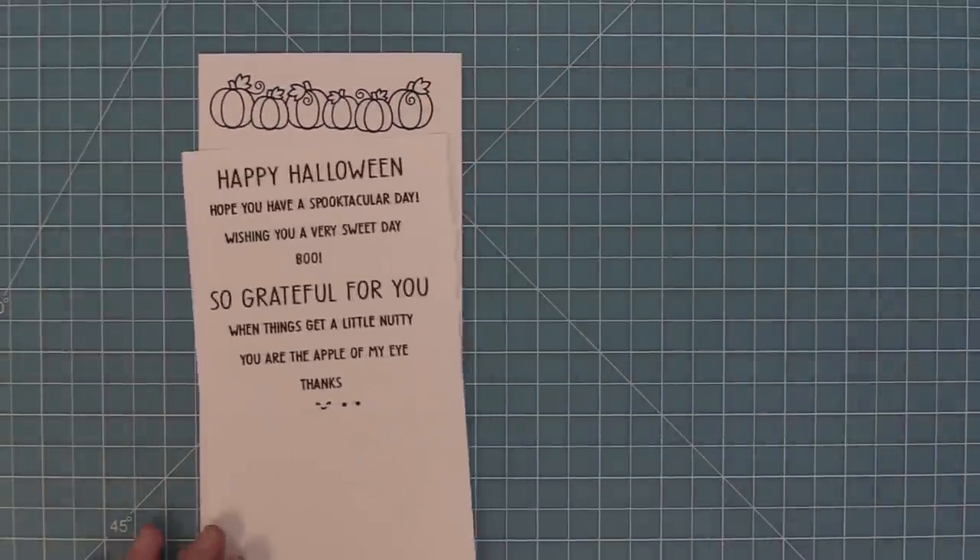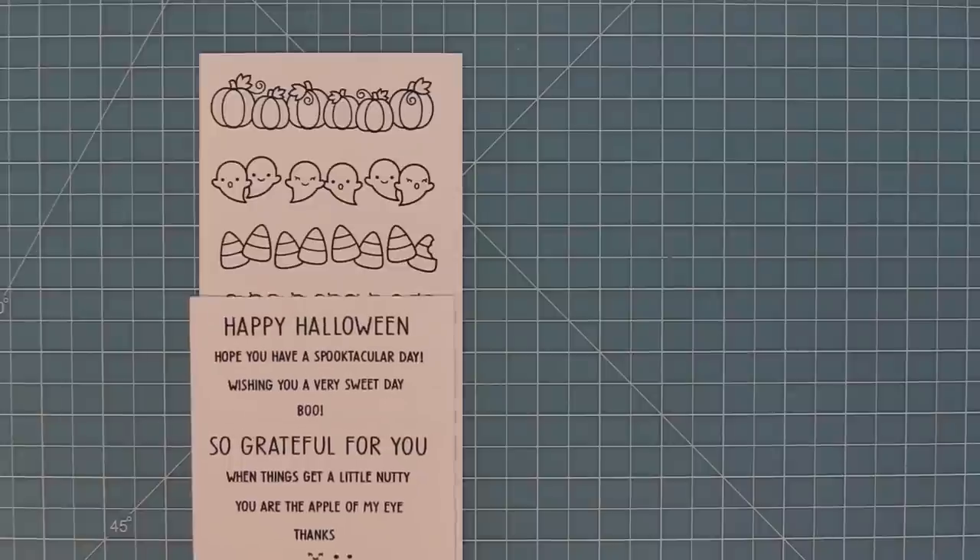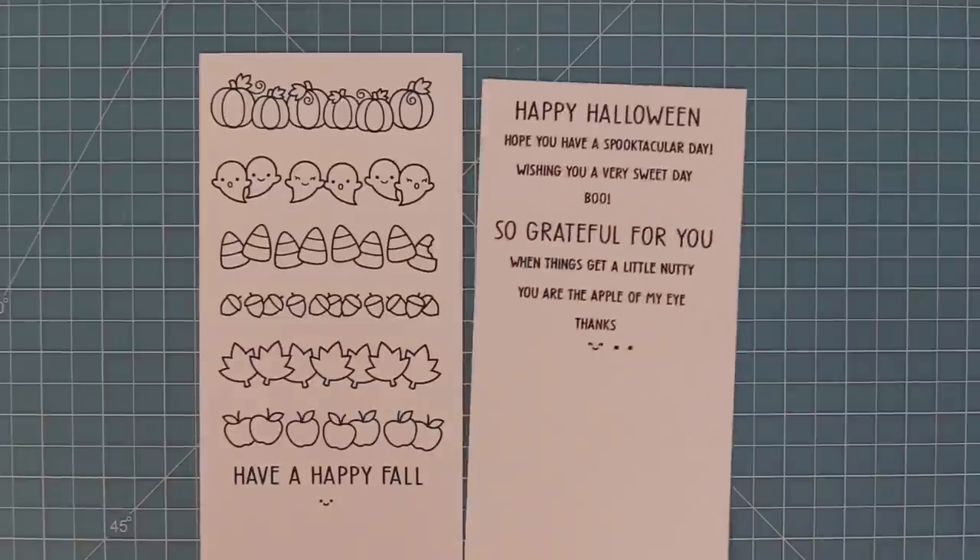Here is a look at the two stamp sets together, and as you layer them you can see what a great match these sentiments are. They're the perfect length for putting right underneath those cute Simply Celebrate Fall images.